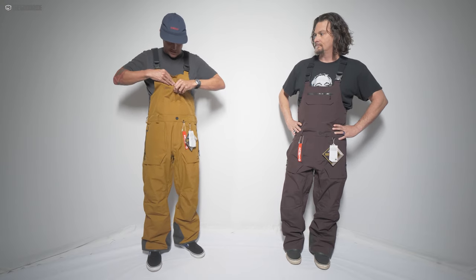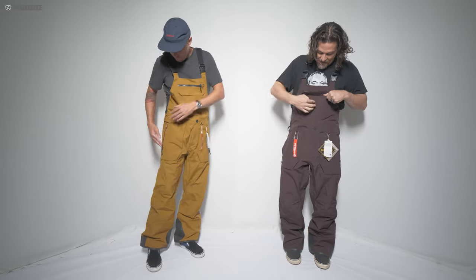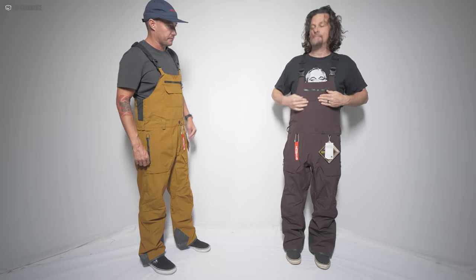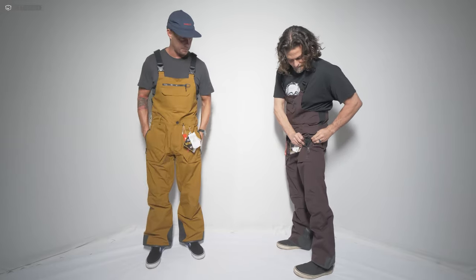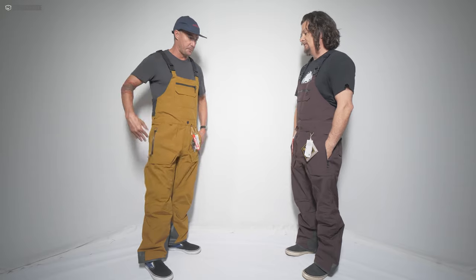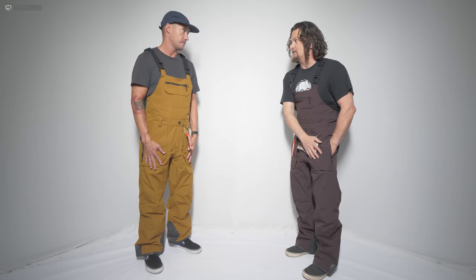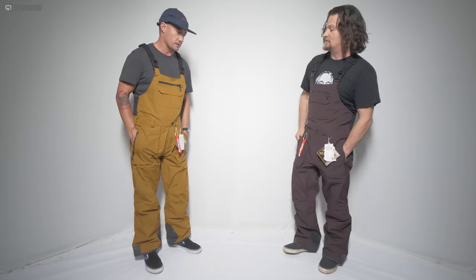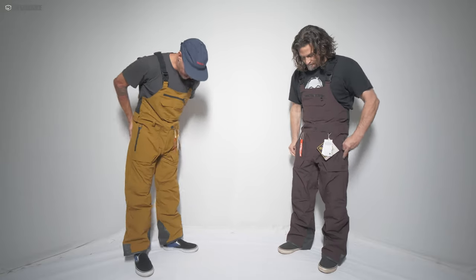The main chest pocket has a YKK Vislon Aquaguard zip, known for being one of the best for durability, with a floating taffeta lining inside. Moving down, there's double velcro with a light taffeta on the front-facing side — it looks like two pockets but it's just one. The side pockets also have YKK Aquaguard zips and are really well-placed — short, so items stay put and won't hang down. They're double micro-fleece lined, which I like a lot.